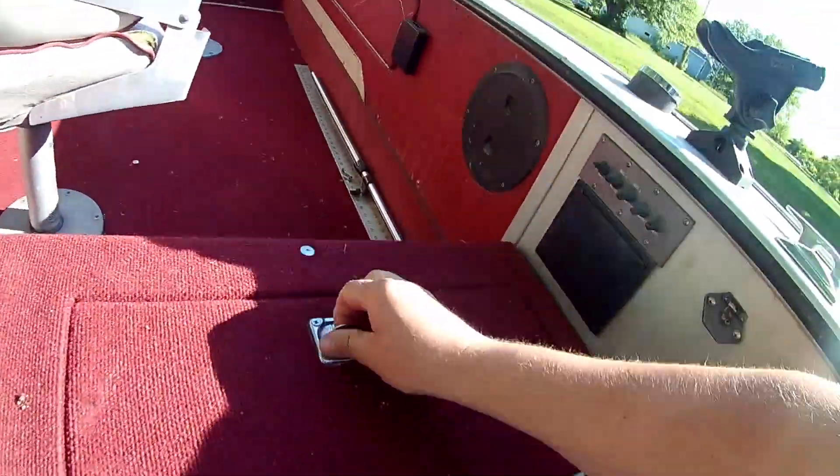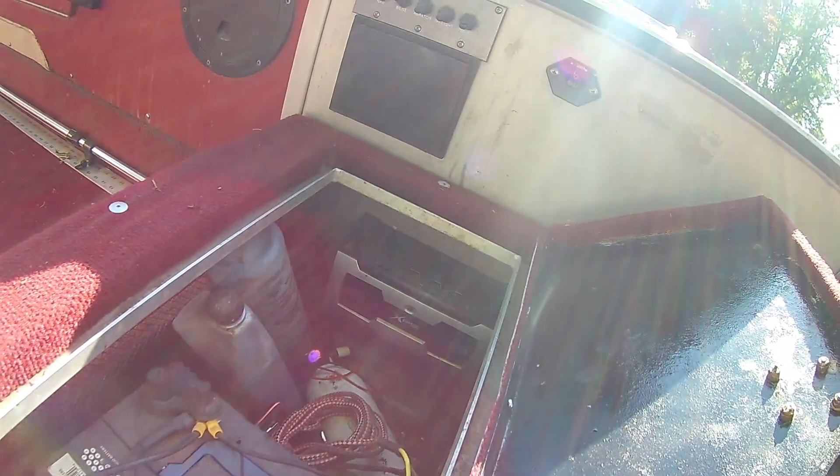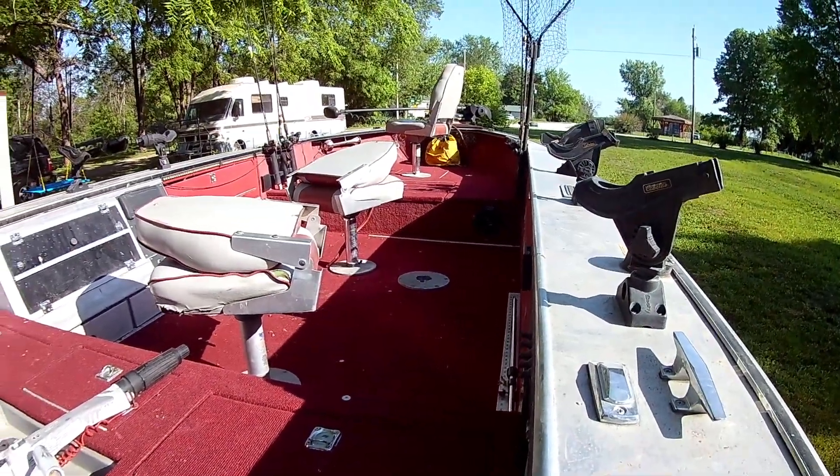Guys, zoom in here — my battery box. I've got a battery there, and there is my onboard charger, a two-bank. I've got a battery here and a battery up front in the bow that runs my trolling motor.